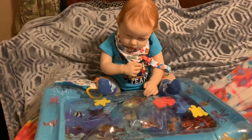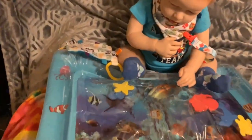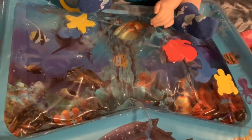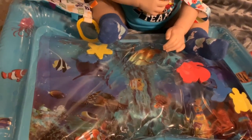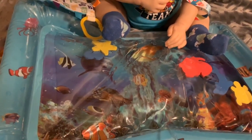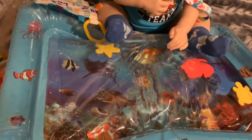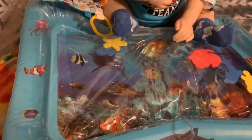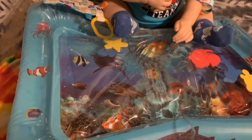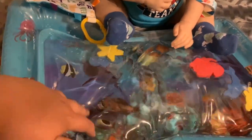I will go ahead and get a little bit of a closer look for you guys. I don't have enough air in it because I blew it up by mouth, but if you have an air compressor or an air pump it would be a lot easier to air up. Andrew was so excited to play with this that I just put enough air in to hold the shape and then filled it with water.